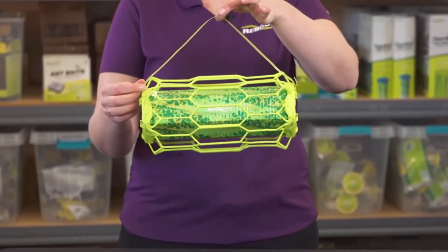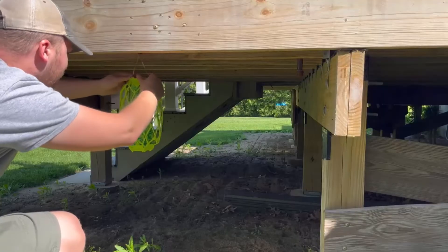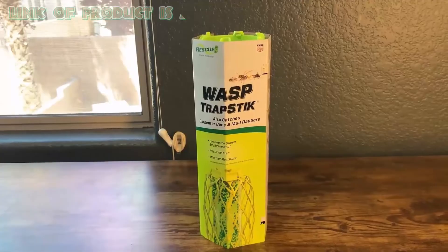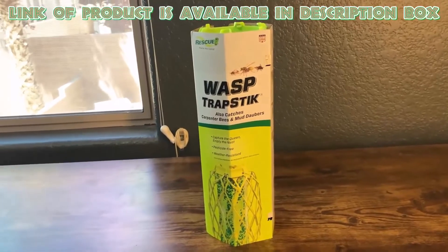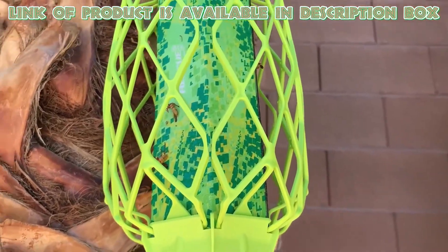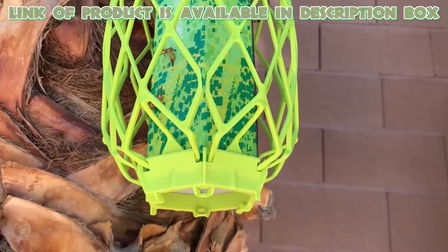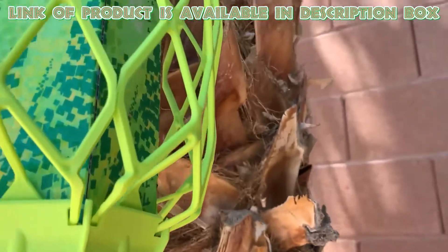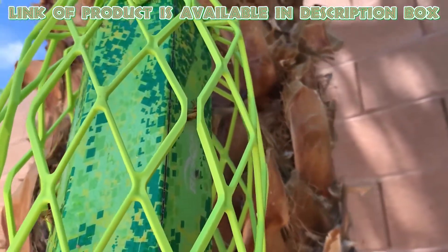You can use several trap sticks, as these offer an easy and effective solution to manage these pests. The Rescue trap stick for wasps uses bright colors and patterns to attract wasps, paper wasps, and yellow jackets. When the insects land on the trap, they get stuck to the sticky surface and die, offering an effective way to control them.